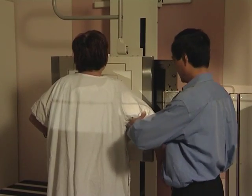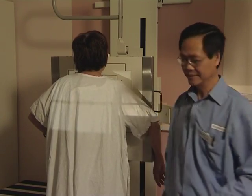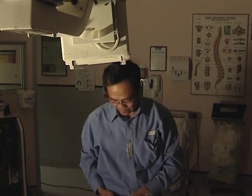When they call out, you take a deep breath in and hold your breath. Then it's on to radiology for a chest X-ray to ensure your lungs are clear for anaesthetic. You'll also have an X-ray of the joint to be operated on.